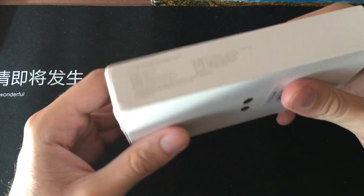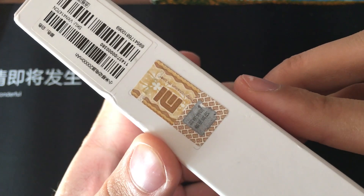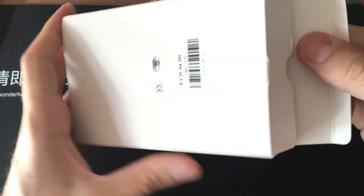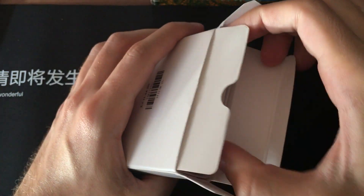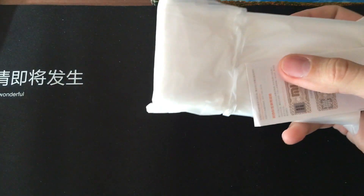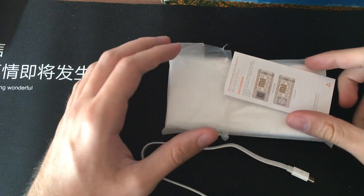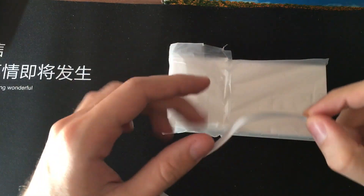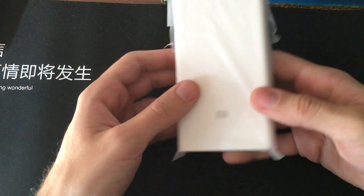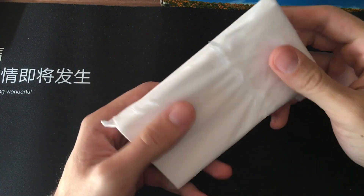I'll show the packaging first. You have an authentication code on the box. Inside the packaging you get a user manual — this time also in Chinese — and a micro-USB cable. And the power bank itself. This is the first time I've seen a Xiaomi power bank packed in a plastic bag.